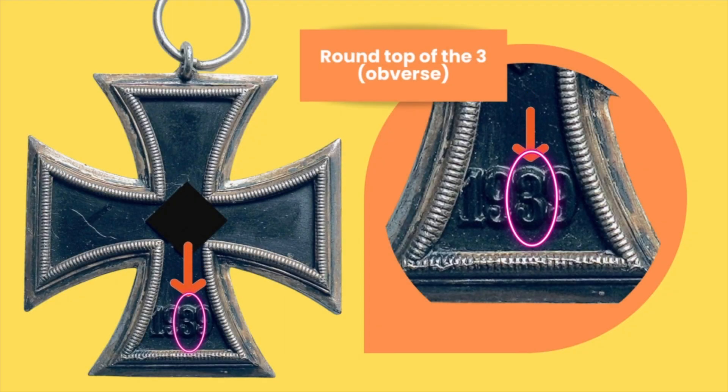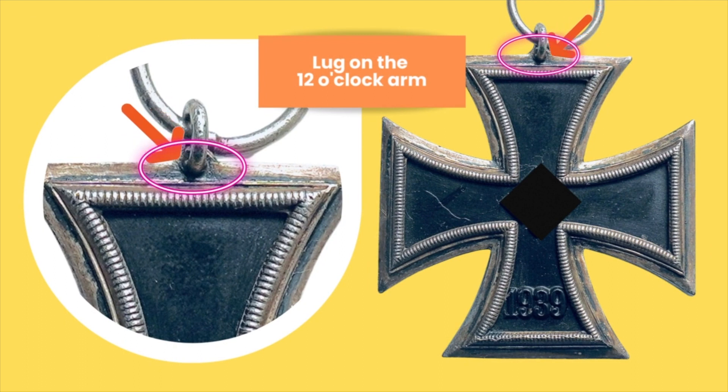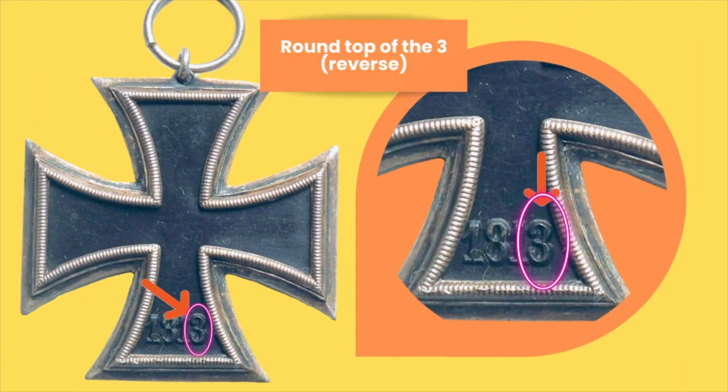First and foremost, the reason why this is called a Round 3 is simply because this version of the Iron Cross Second Class has a Round 3 — meaning that the top is not flat like all of the ones that I've shown you. Another distinct feature of a Round 3 is that all of them have a lug on the 12 o'clock arm. On the reverse, we have the same thing — the Round Top of the 3. The description "Round 3" basically means that the 3 has a Round Top as opposed to having a flat one like all the other Iron Crosses.